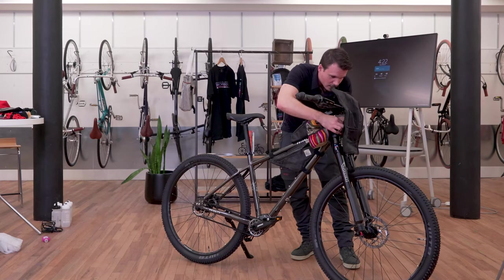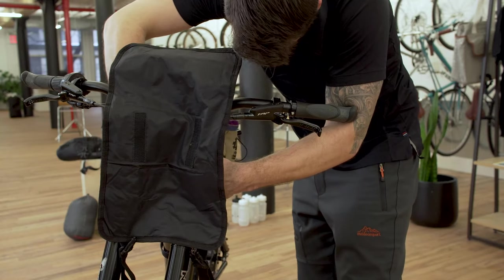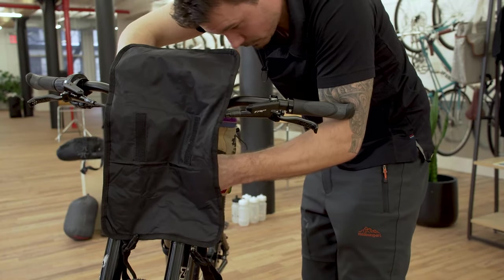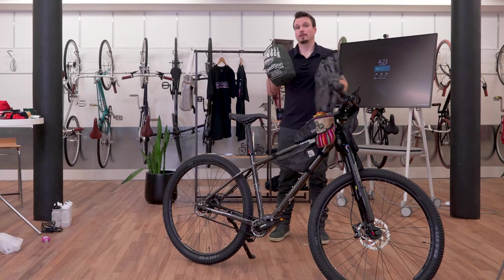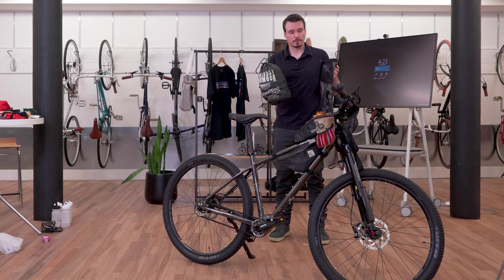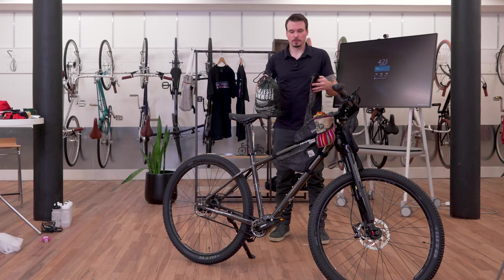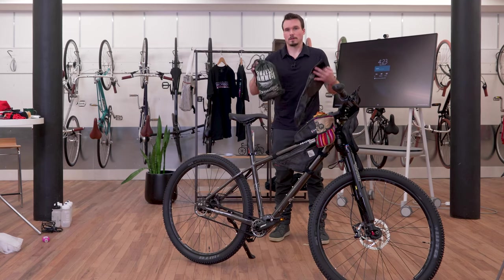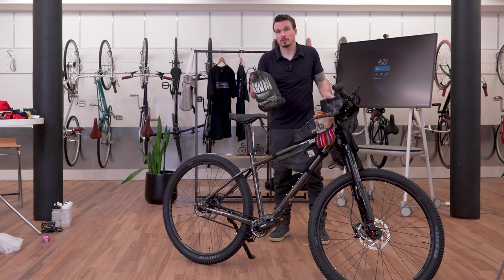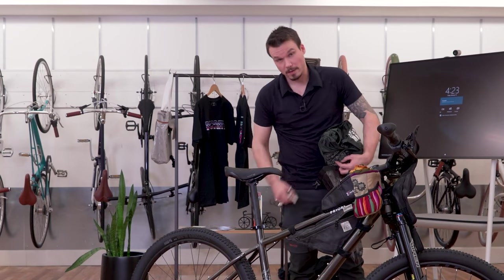I'm strapping this to the handlebar and head tube, adjusting the back strap so it doesn't interfere too much with the cables. We've got a lot going on at the front of the bike, so finding the right placement is key. I'm going to put my hammock in the front roll bag because I really want to keep it dry when I'm riding — the front roll bag is waterproof — and I won't need easy access to it until the end of the day when I'm stopped.